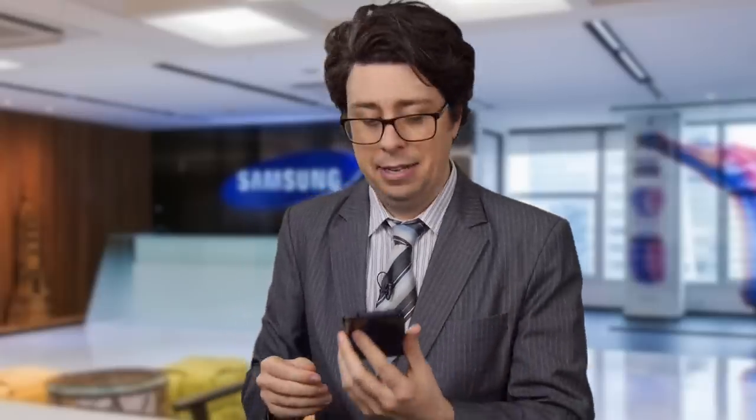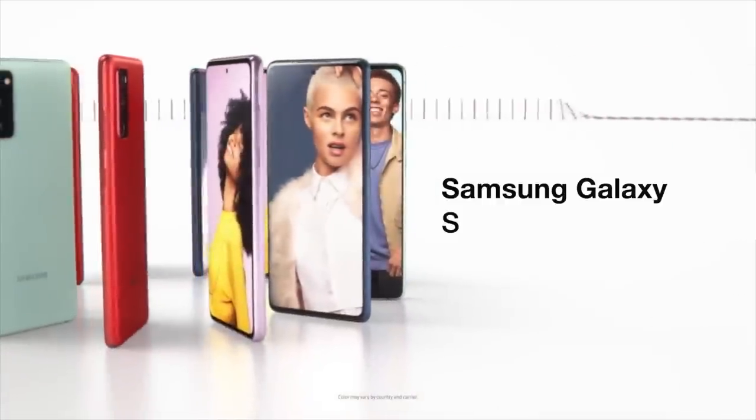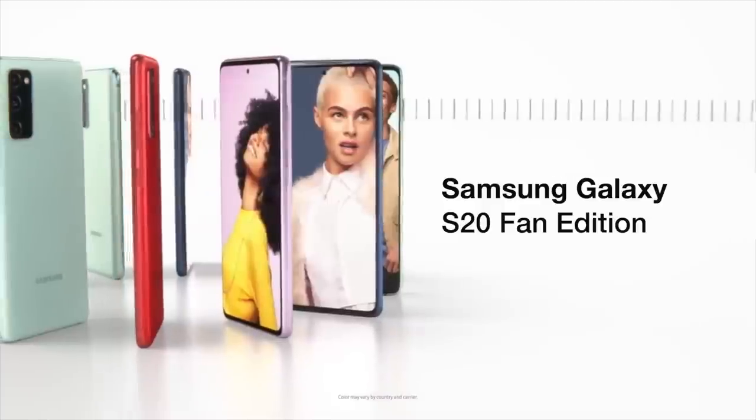So it's like the Note 20, but made out of plastic. More plastic. Hi, I'm Sam Tucker from Samsung, and today I'm so excited to announce the all-new Samsung Galaxy S20 Fan Edition 5G.